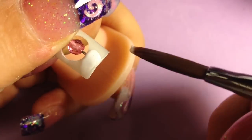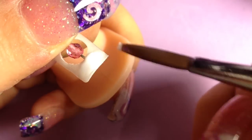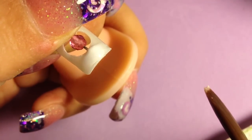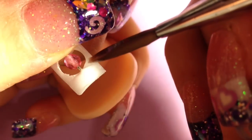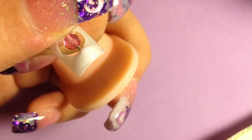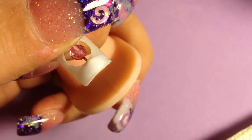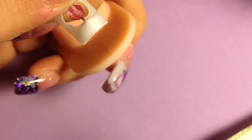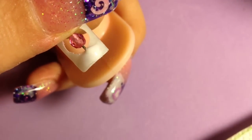I'm going to feather this white out. You're going to want to make sure that you keep that bead away from your acrylic, because you want it to still move freely. I'm just going to hold it like this until it hardens up.